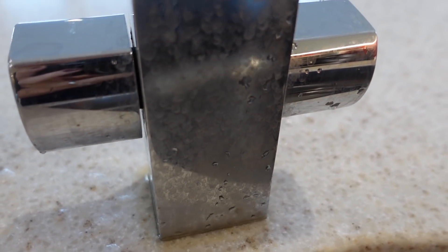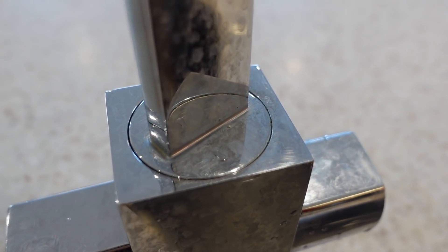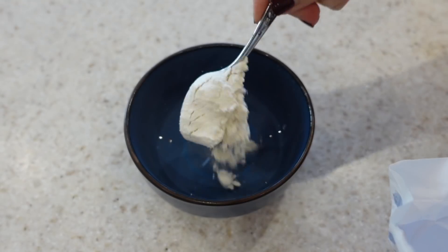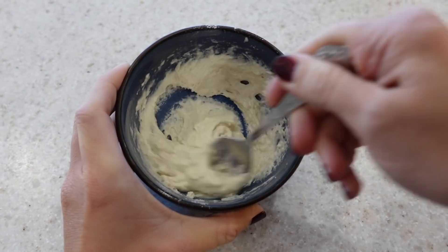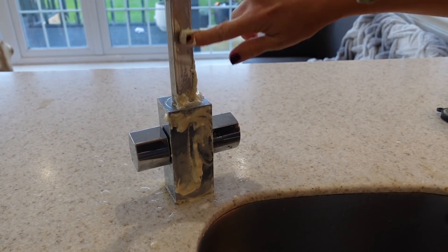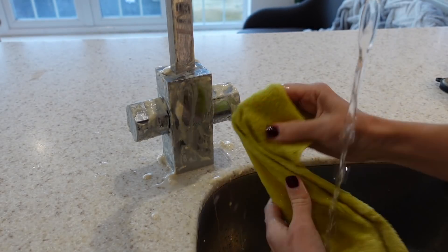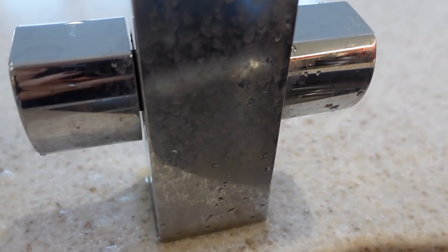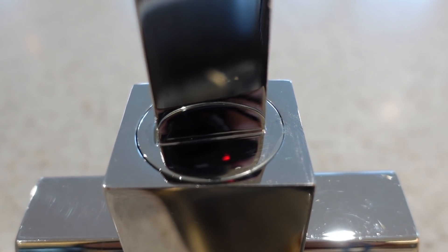To get your taps, hobs and sinks nice and sparkly, the best thing to do is mix up one teaspoon of salt, half a cup of distilled vinegar and enough flour to make this into a paste. Once a paste has been formed, I then really generously coat the paste onto my taps and my hob. I leave the paste on there for 15 minutes and then rinse it off with some clean water, as well as polishing it with a soft cloth. As you can see in my before and afters, everything just comes out looking so clean and sparkly.